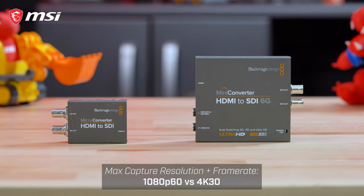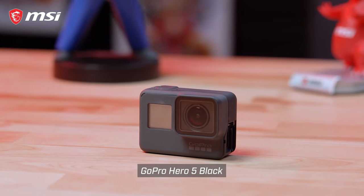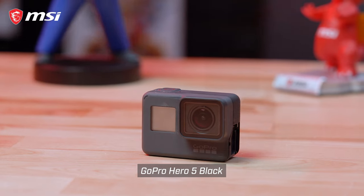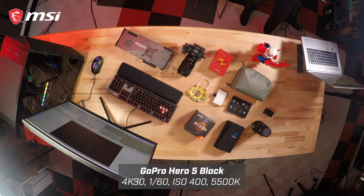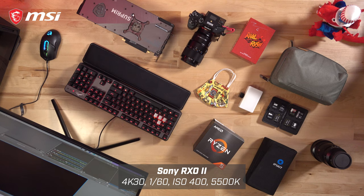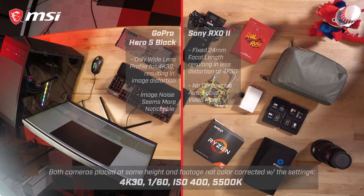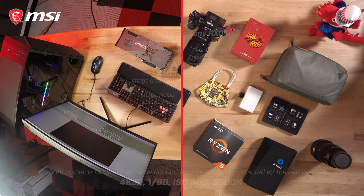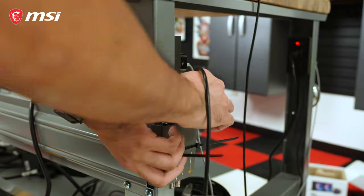So we're going to switch them out and hopefully get 4K 30. Another thing I'm going to swap out is this overhead camera angle that we're using. Currently it's a GoPro Hero 5 Black, and I'm going to switch it out with a Sony RX0 Mark II. The main reason is that I just don't think GoPros perform that well in low light settings. They do exceptionally well in bright daylight, but in an indoor setting like this, even with these lights, it tends to look very pixelated and the image quality seems to take a dip. So let's get to swapping out these components before we get into the actual PC build.